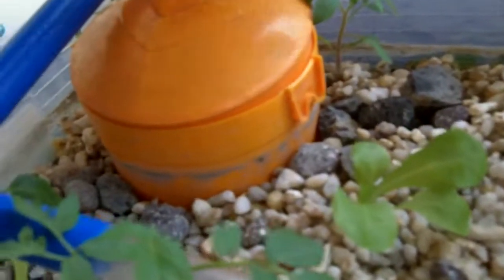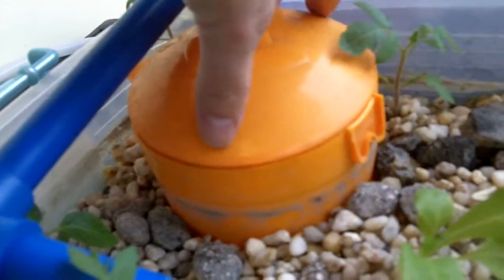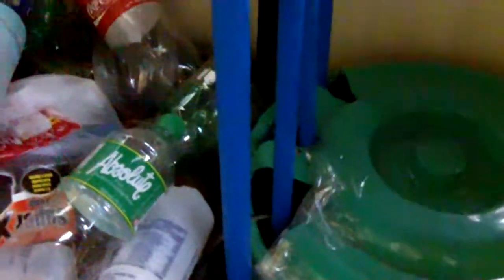I'll put that lid back on without hurting the little tomato plant. I've got quite a few fish now — I'll have a look in there. Just goldfish at this stage, a couple of bigger ones.